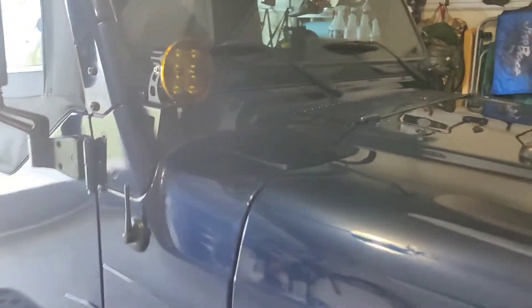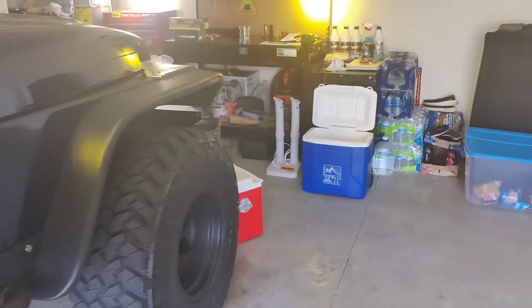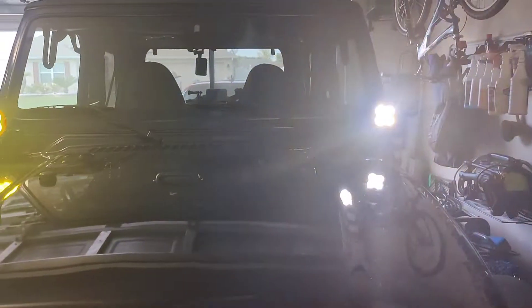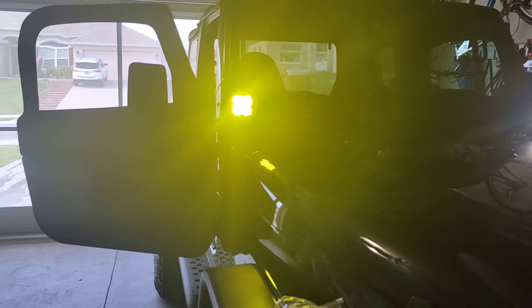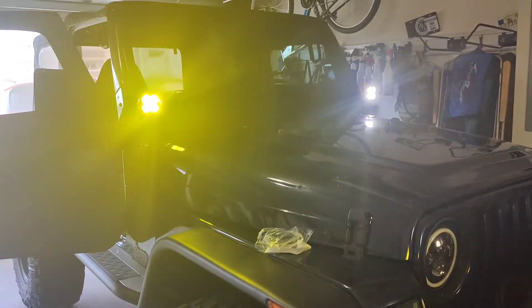This is what it looks like — I know it's kind of hard to really see, but you guys can look better when I do my videos outside. Go ahead and turn the lights on so you can see what it looks like. You can see right there — yellow, white. So you be the judge: let me know what do you think, yellow amber or white? Looks pretty good — gives it a different look, but to each their own.